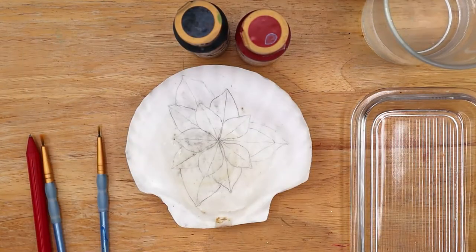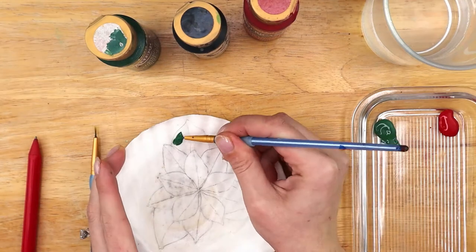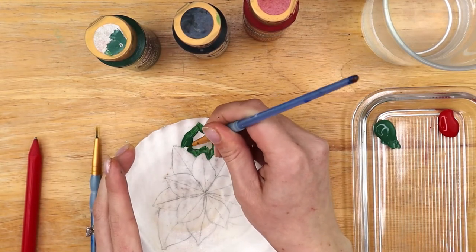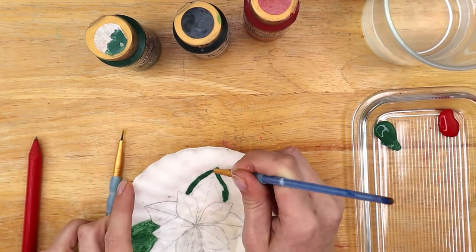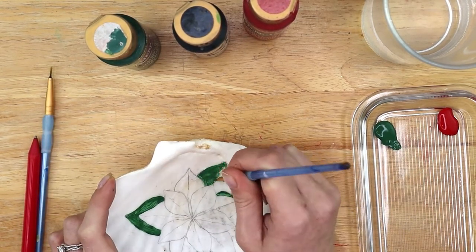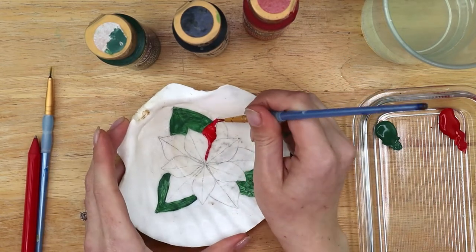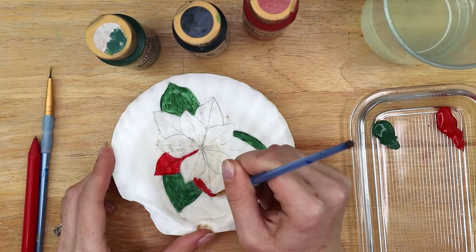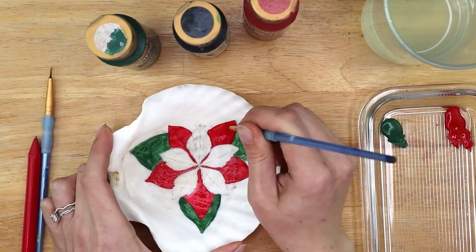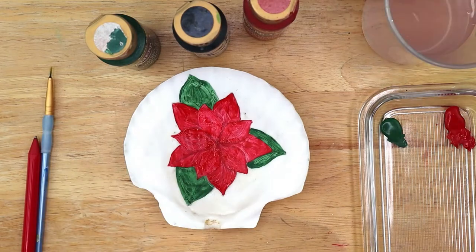Now it's time to paint. Grab yourself a small amount of green paint and some red paint as well. Start with the middle sized paintbrush and green paint and just fill in your three leaves with a first layer. Then rinse and dry your brush and fill in the petals with red paint from the outside in. Allow the paint to dry.